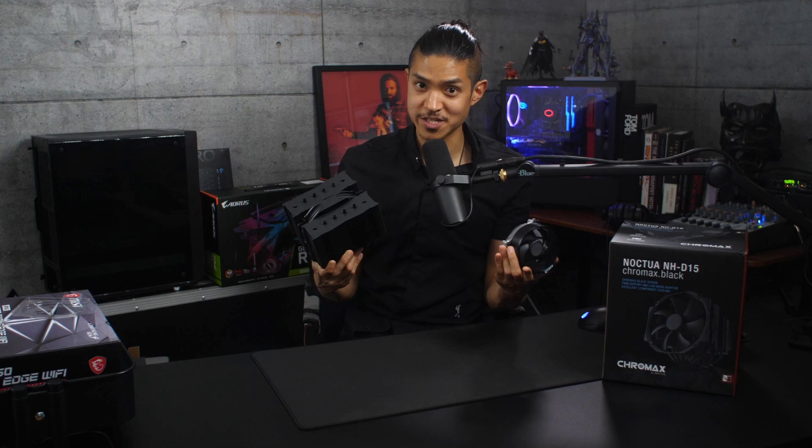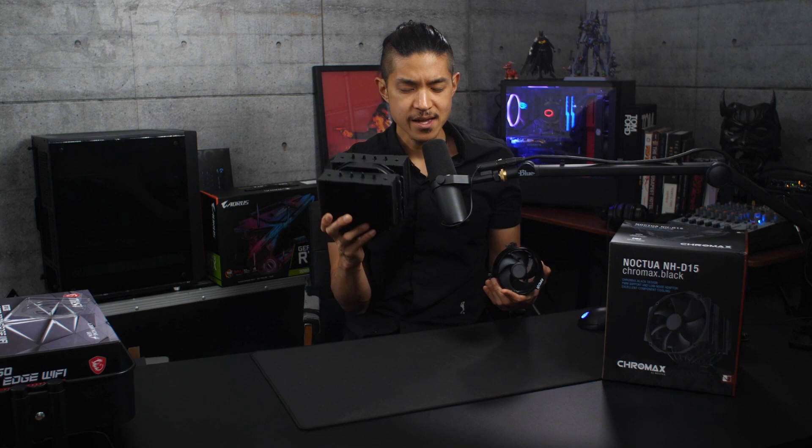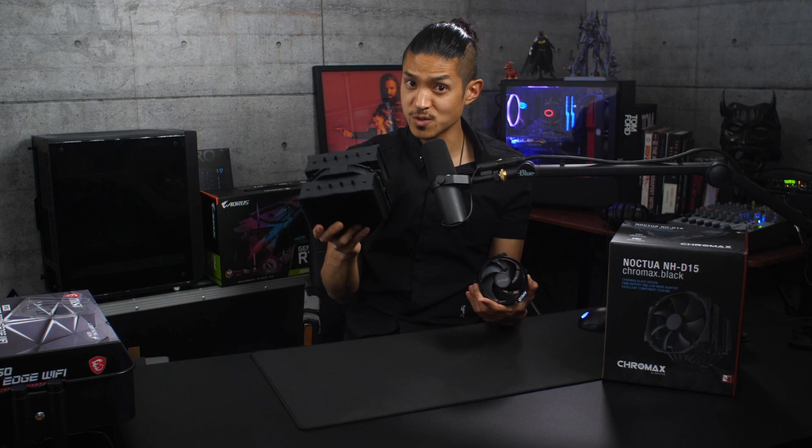Our CPU does come with a pretty good stock cooler, but we're going to upgrade to the Noctua Chromax Black Dual Tower with 140mm fans. Just like the GPU, this thing is a monster. That's the stock cooler — that's the Noctua. This is kind of overkill, but it is one of the best performing CPU coolers, and it's one of the quietest as well.